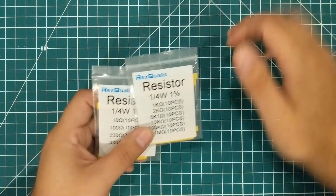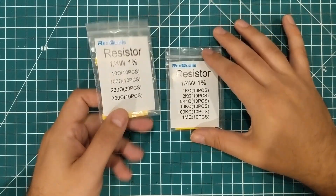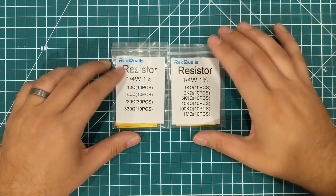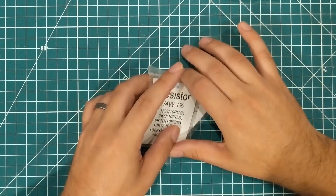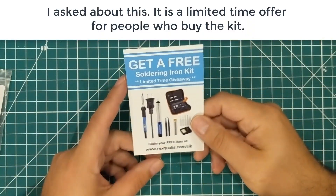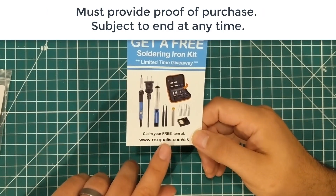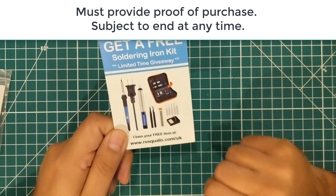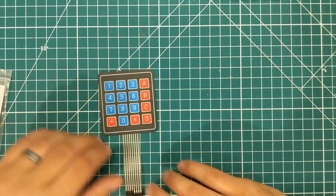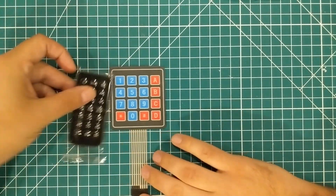I like that they label these things. We have resistors — two different sets in different amounts — quarter watt resistors, which I like. A quarter watt resistor is a little bigger and chunkier, so they're easier to deal with. There's also a card in here for a free soldering iron kit giveaway — I'm definitely going to fill that out. We also have a four by four matrix with membrane push buttons and an infrared remote with numbers on it.